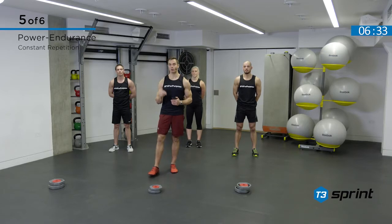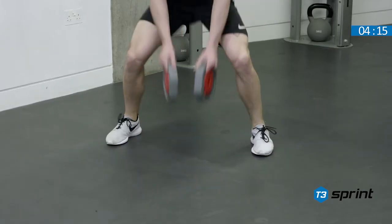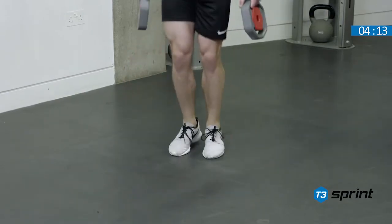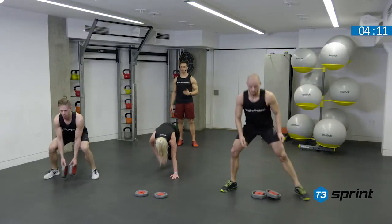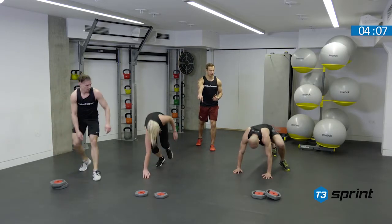We're now moving on to complex number five. This is power endurance. We are using a constant repetition protocol and this is also effectively a race. Feet together, feet apart. Reach the weights to the floor. We are now one minute 30 in. Plank position — split the feet, one foot in and double taps.